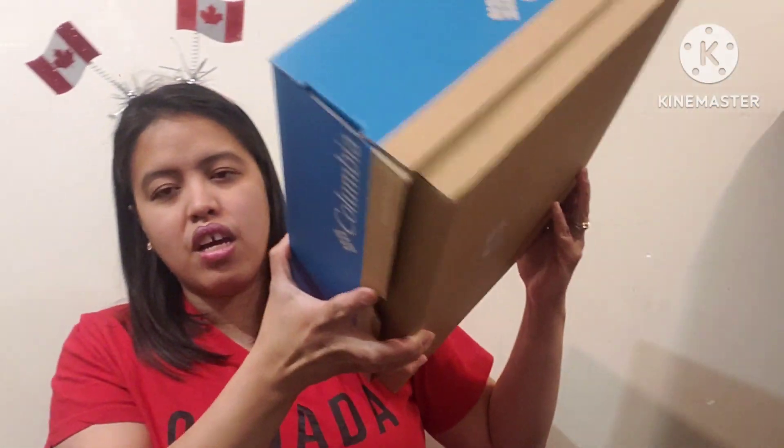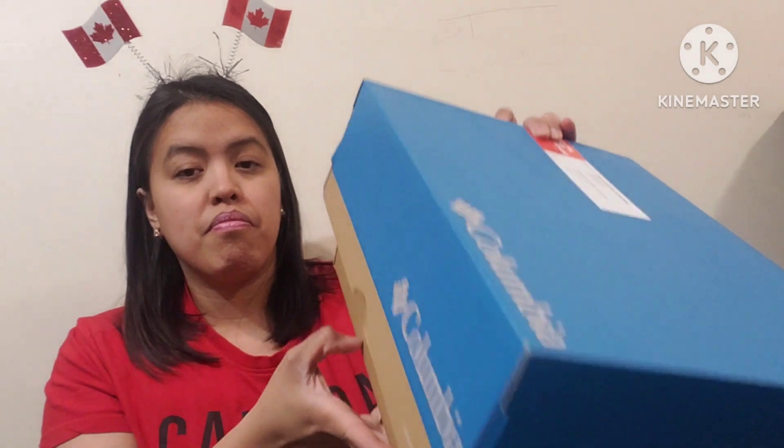I got my items from Dollarama, so let's open everything up. First of all, you need a good box — this one is from Columbia, but you can use any shoe box. The first item: I always get something cute, a stuffed toy. This beaver perfectly represents Canadian life. This is about five dollars from Dollarama.